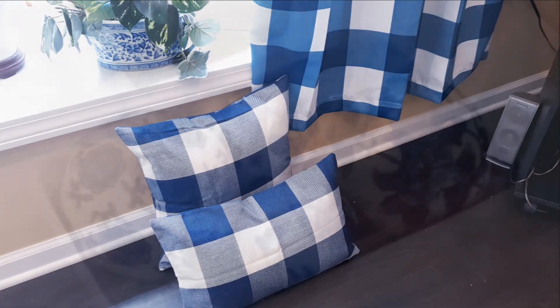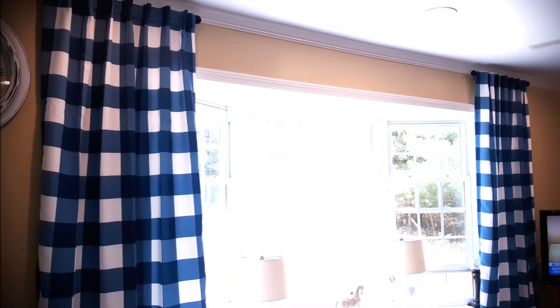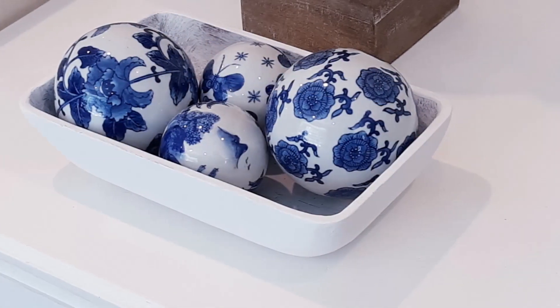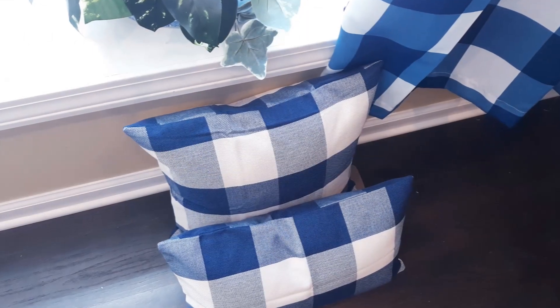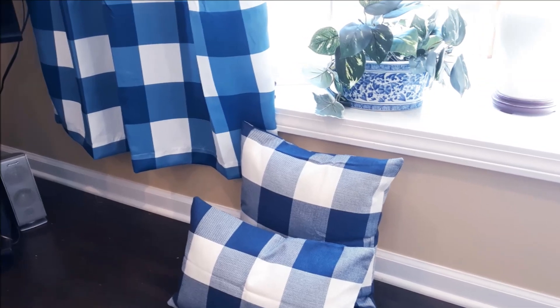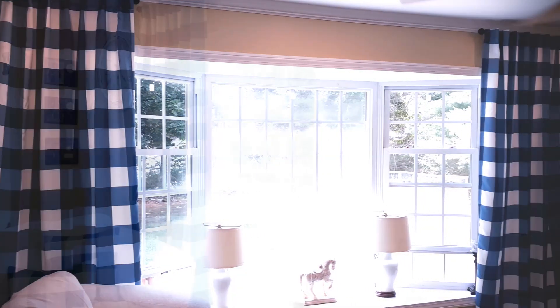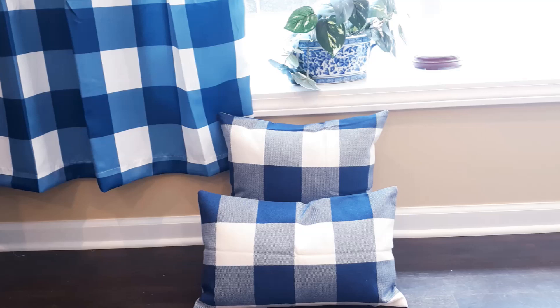I hope this was helpful if anybody is interested in taking their family room country blue — I hope it was inspirational. Don't forget to hit that subscribe button if you're new here. Thanks for stopping by, I appreciate you so much. For my returning friends, I'll see you in the next one. Thumbs up this video and tell me if you're a collector of blue and white. What was your favorite part — the curtains, the pillows, or some of the blue ceramic pieces?